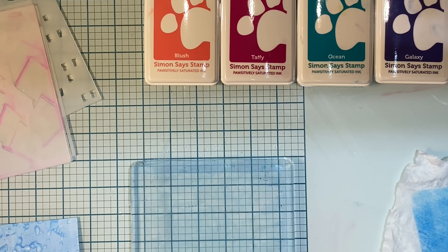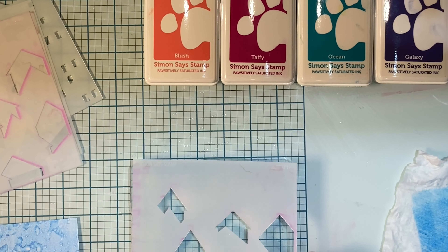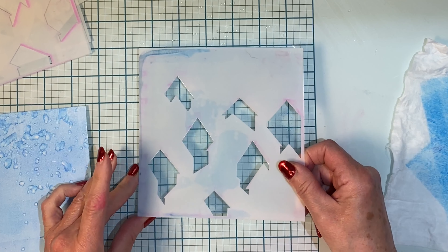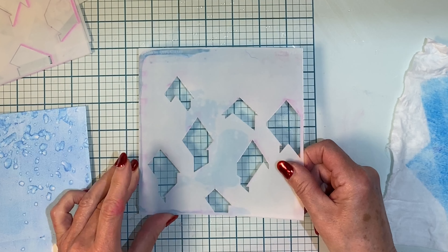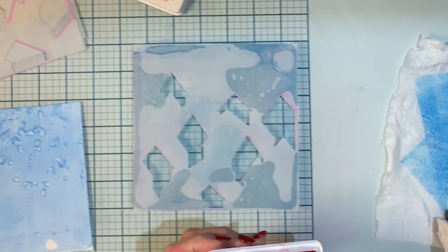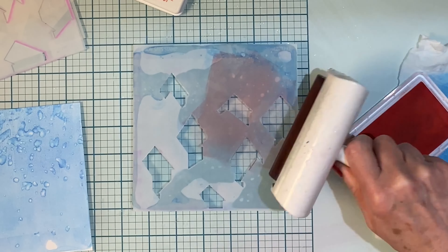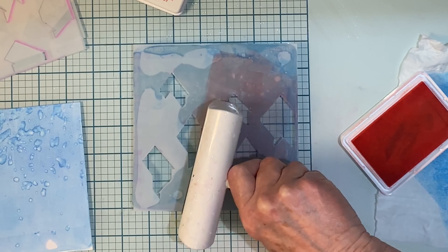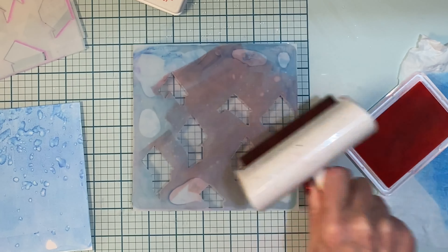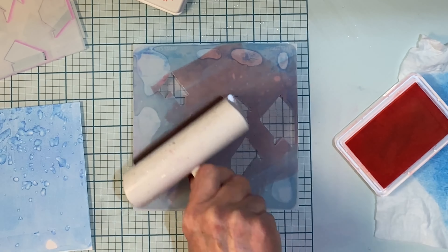I took some time to make sure that all the stencils would line up so that there wasn't a stencil facing in the wrong direction. I use my finger and my thumb on the corner of the gel plate so that I can line the stencil up to that left hand bottom corner. It is important that the subsequent stencils are lined up in the exact same way. I'm using my brayer to apply blush.